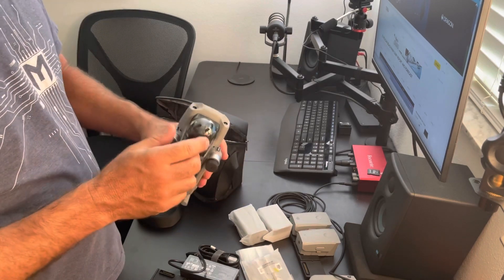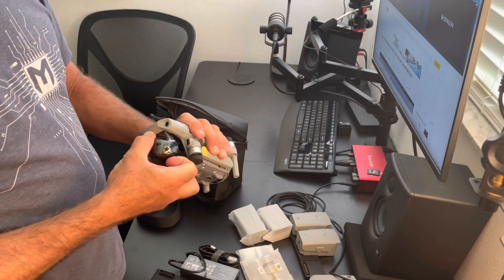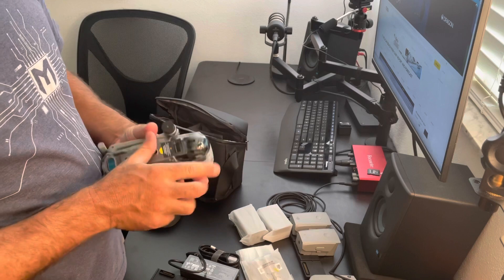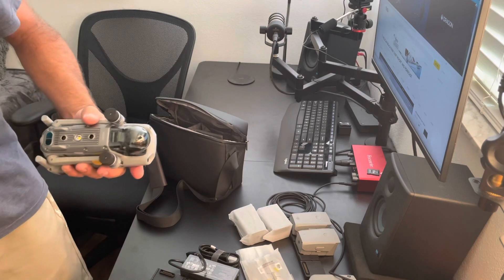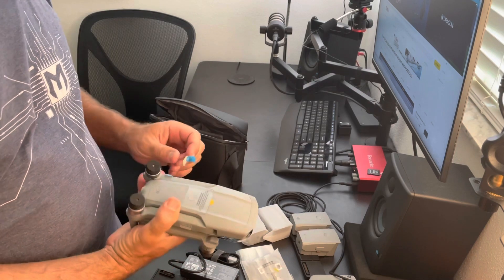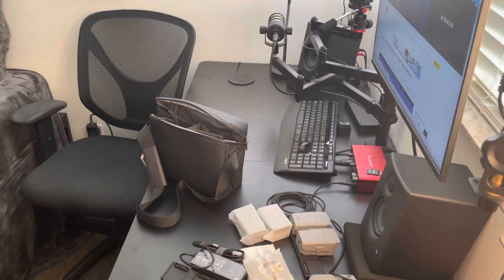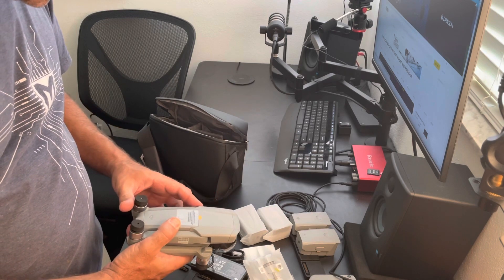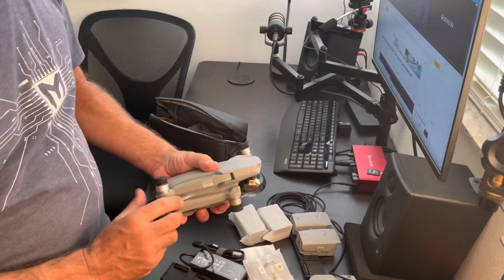So here we have the drone. I also have a polarized filter lens that I use — I'll put a link to it in the description. It comes with three filters included, which are interesting to play around with. There are some standard stickers to remove. You need to charge and activate the battery before using for the first time. The third battery is already installed.